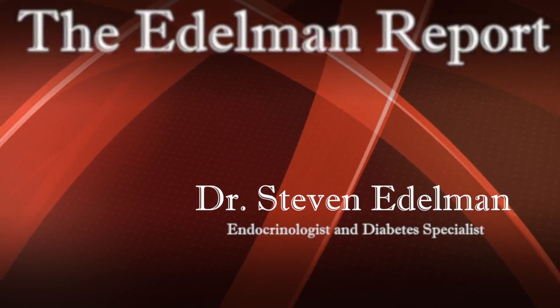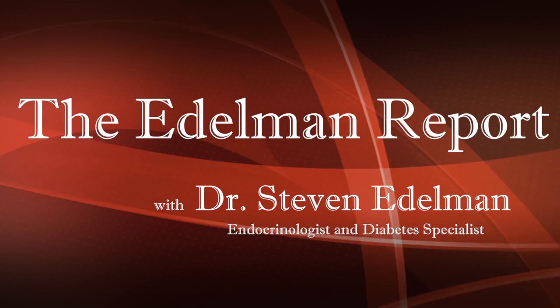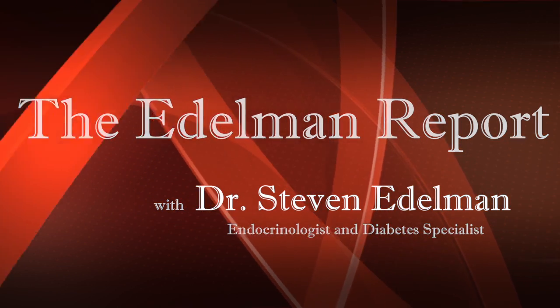I thought fuel injection was only for cars. What about people with diabetes? Hello nation, today I want to tell you briefly about the newest traditional insulin pump on the market. It is called the T-Slim and it's made by Tandem right here in San Diego.